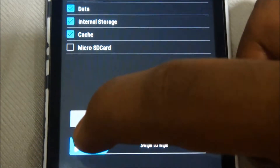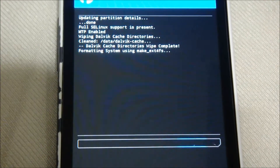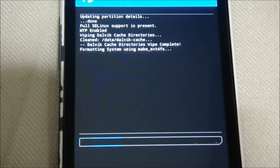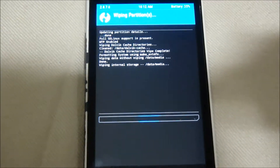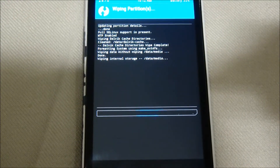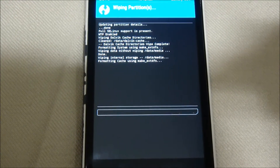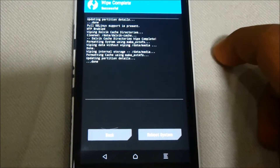It is recommended that you back up all your data first to prevent any data loss. It will take a couple of seconds — and here you can see we have wiped the phone.